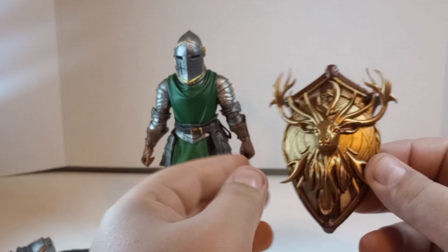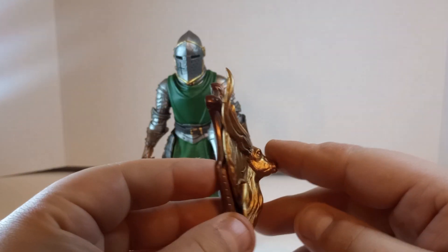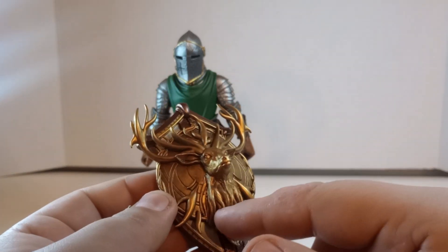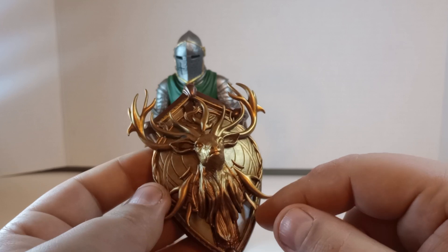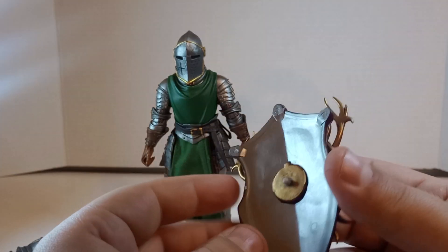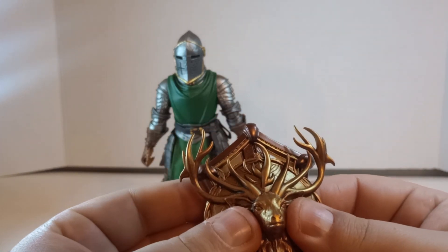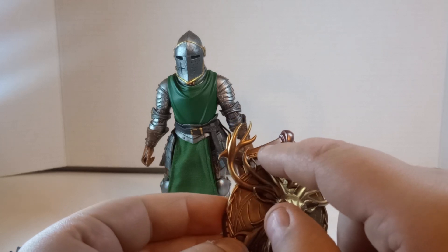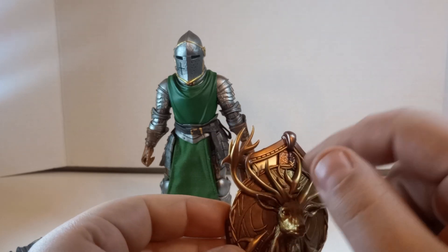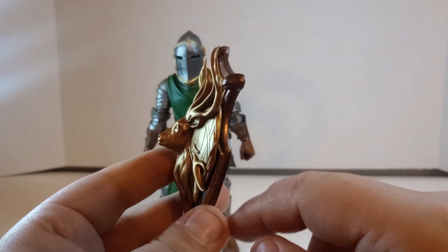Probably my favorite accessory is this shield. This shield is fantastic — look at the depth of it. You also have a deer with all the antlers around it, and then an elvish looking design on the back with a separate inset piece — probably glued in. Then you have what might be more of a bronzy color and gold, all matching up together. Really, really nice. It's heavy too — a very hefty chunk of plastic.